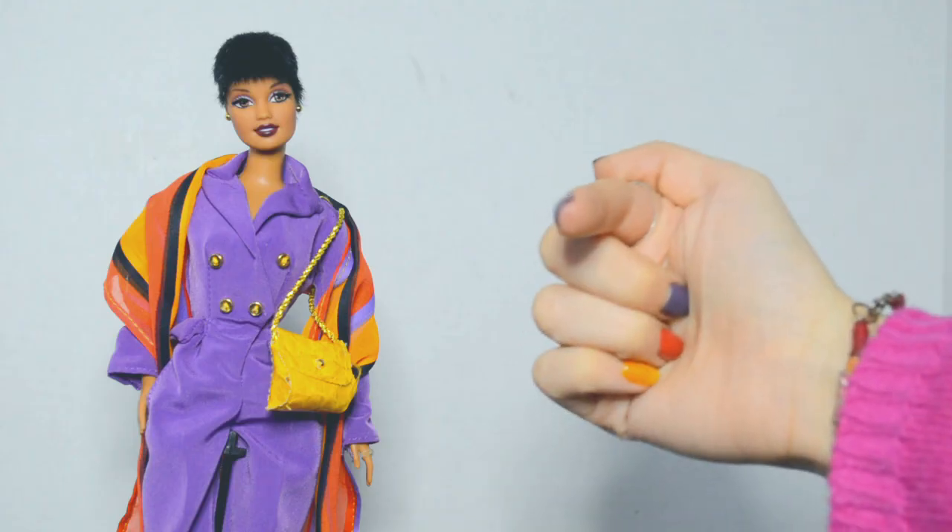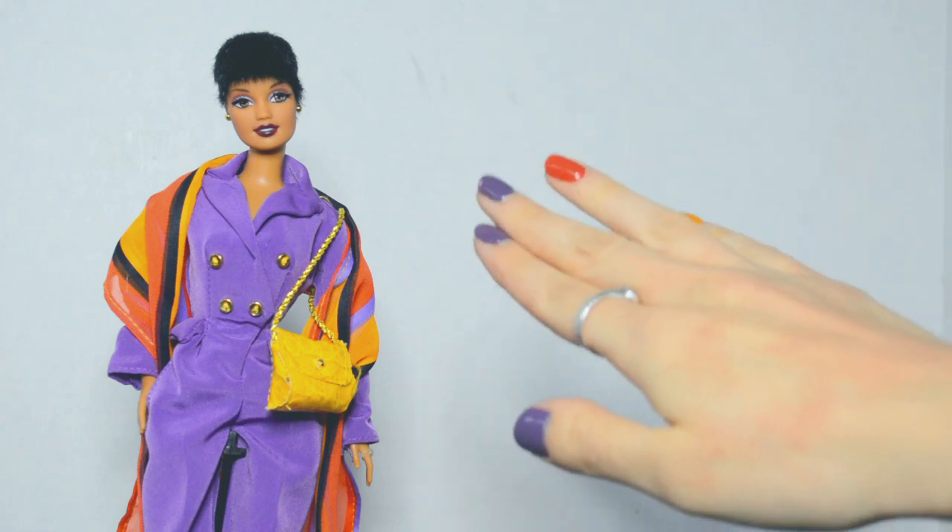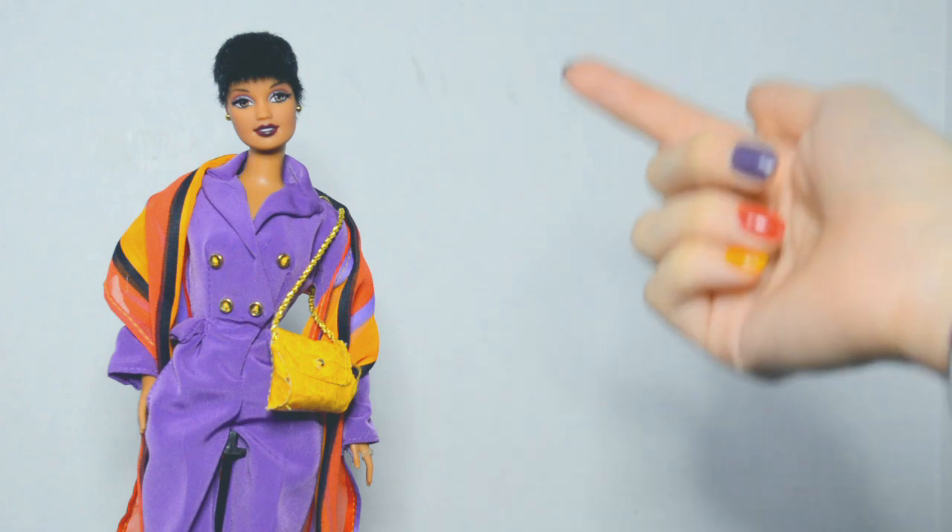But what do you think about her? Do you have her in your collection? Have you added any new dolls to your collection recently? Let's talk about it in the comments!